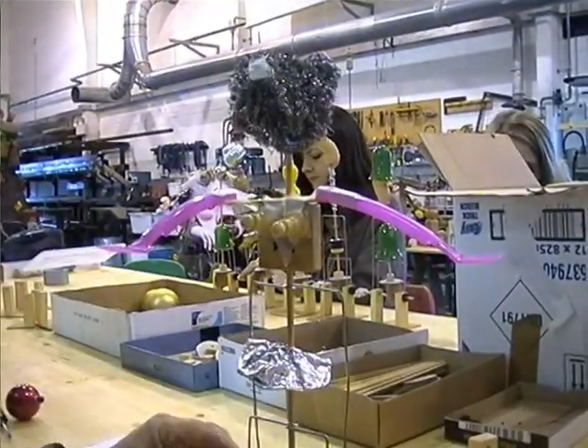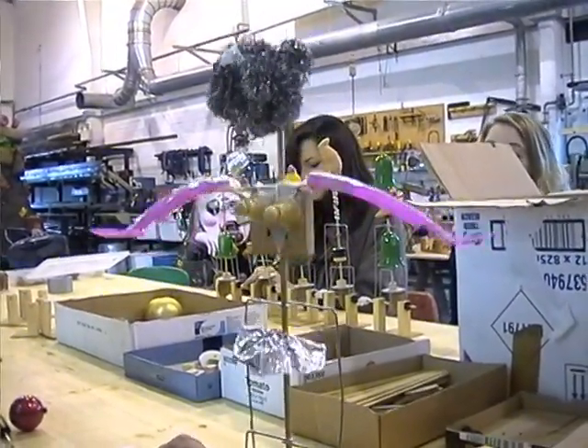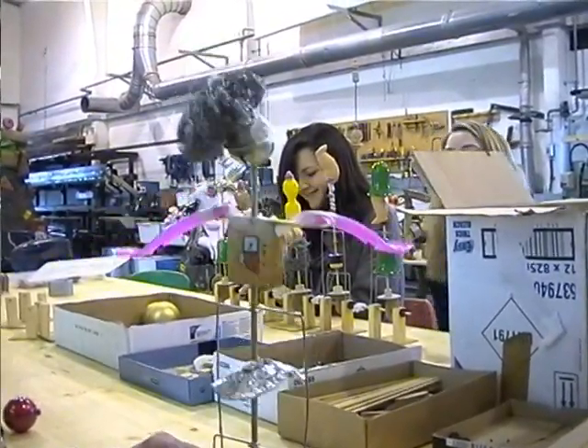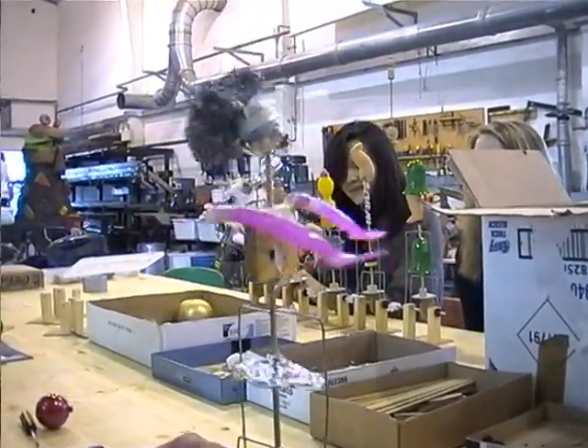Now what is this? This is the famous ballerina, Madame Smogelovska, doing 32 fouettés in Swan Lake. She's not going very fast. There she goes. There she goes.